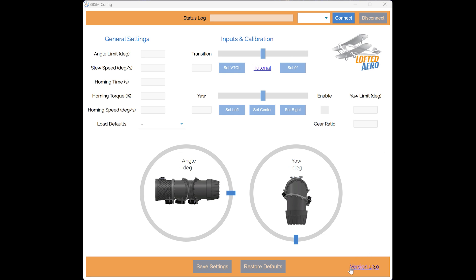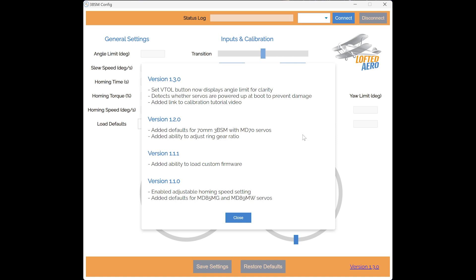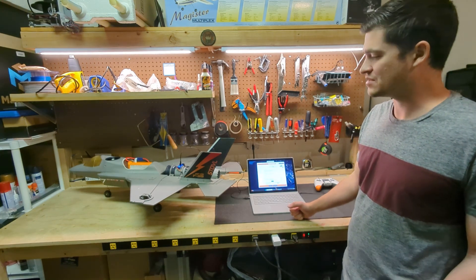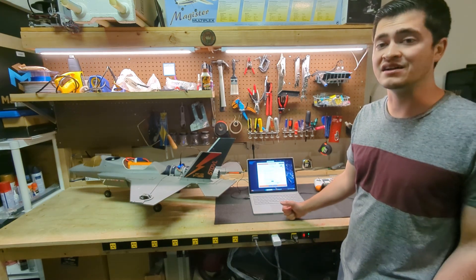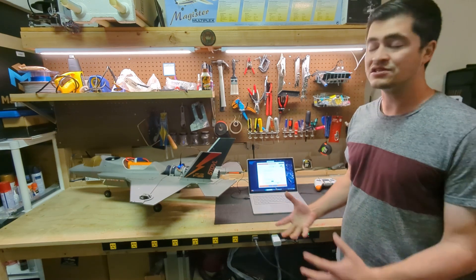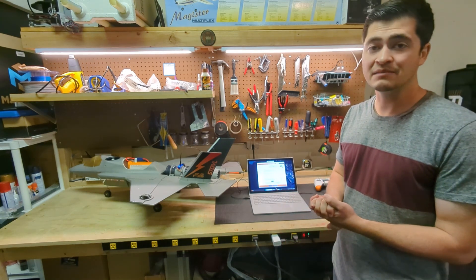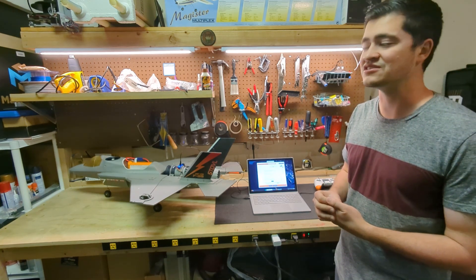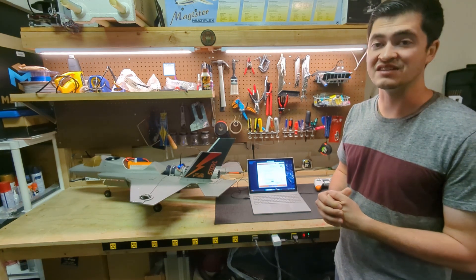If we click on the release notes we'll see what's new. There are some cosmetic changes to how the calibration buttons are labeled, but more importantly there's a note labeled 'detects whether servos are powered up at boot to prevent damage.' If you've already assembled and used your 3BSM, you've noticed that it does a homing process at boot to move all the servos to one endpoint at the straight position and set that as a reference for all the other angle motions commanded for the motion of the duct.